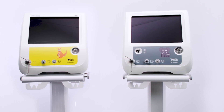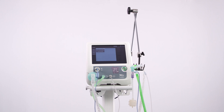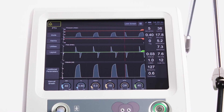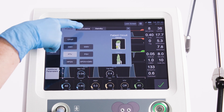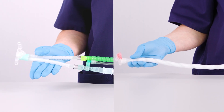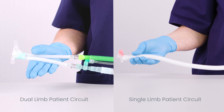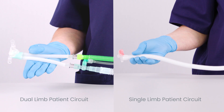Non-invasive ventilation connections on the SLE6000 range with the inter-surgical circuit. The SLE6000 can be used for non-invasive ventilation and high-flow oxygen therapy if these modules are installed on the ventilator. Non-invasive ventilation on the SLE6000 can be applied using dual-limb or single-limb patient circuit configurations depending on the user's preference or clinical scenario.